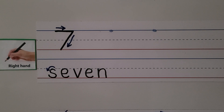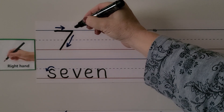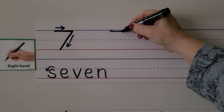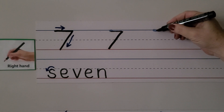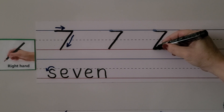We can write the number seven with our right hand. We start here, we come across the top, and we go down on a slant. Let's try it again: we start at the top, we make a line along the top, and then we go down on a slant.